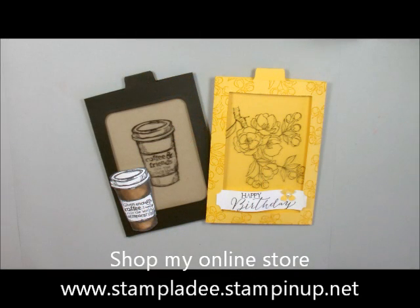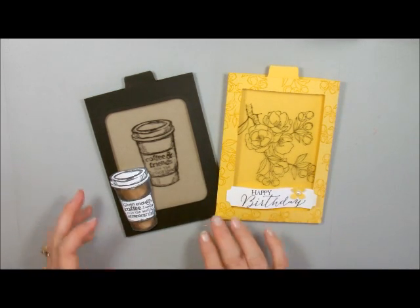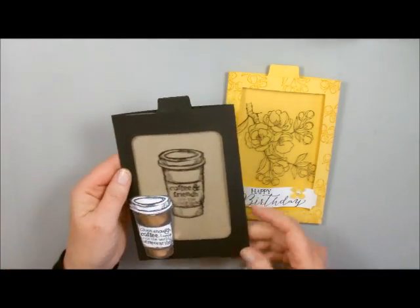Well, howdy ho, stampers. Welcome back to my studio. This is Deb Valder. I'm a Stampin' Up! demonstrator. Today I'm going to show you how to do a magic window card. This card can be used for a lot of different things, but I needed a gift card so I decided to pop one of these together. Let me just show you how it works.